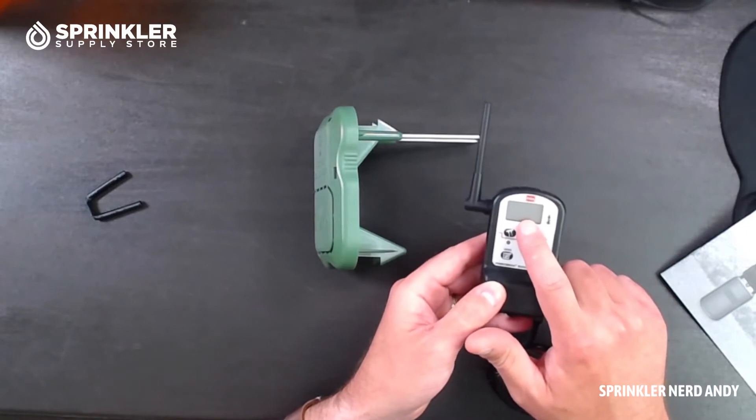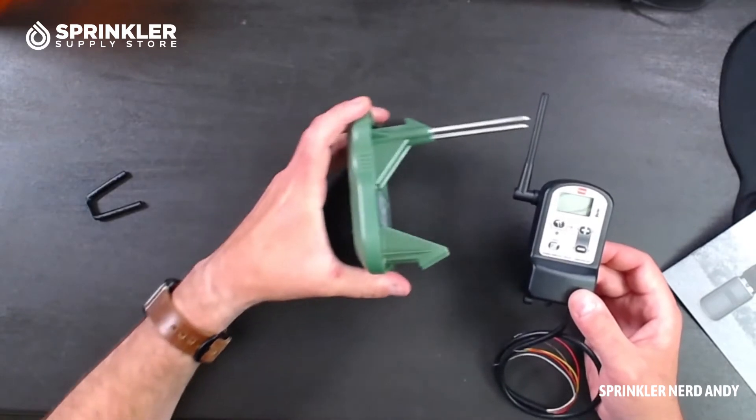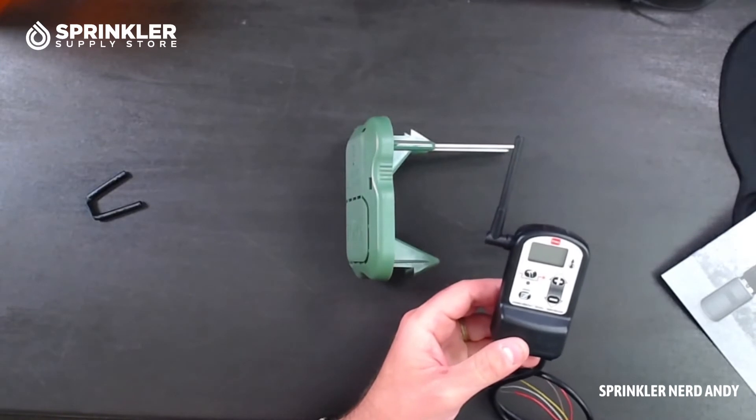You will see the signal strength displayed at the receiver. Before you permanently install the sensor, bring it out to the area you're considering, just set it on the ground, then go back to your controller location and check the signal strength to make sure you have communication between the sensor and the receiver.